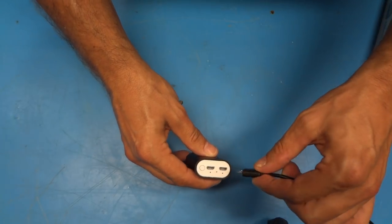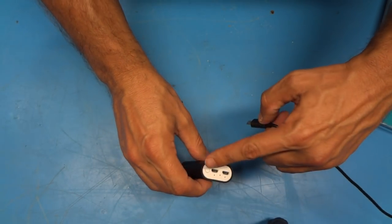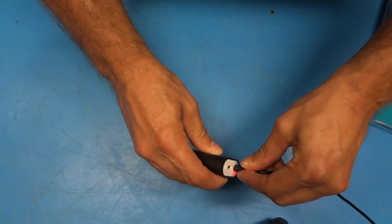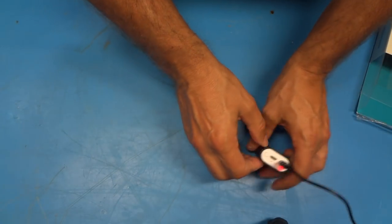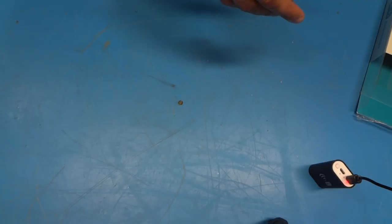I'm going to use the supplied charging cable and plug it into the port with the lightning bolt on it — the one furthest from the power switch. I've got the other end plugged into a regular phone charger that accepts USB. You could also use a PC or any other USB-enabled device with enough power to charge a cell phone. Let's set this aside, let it charge a bit, and take a look at the instructions.